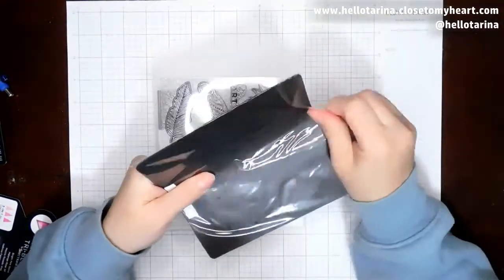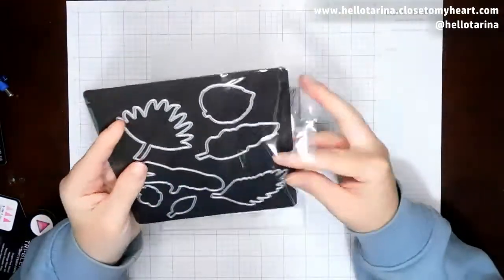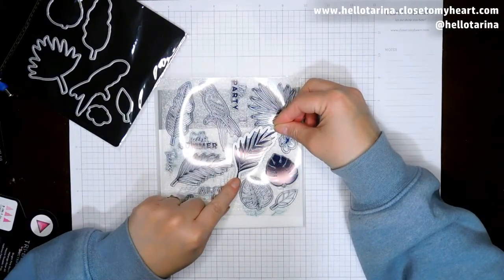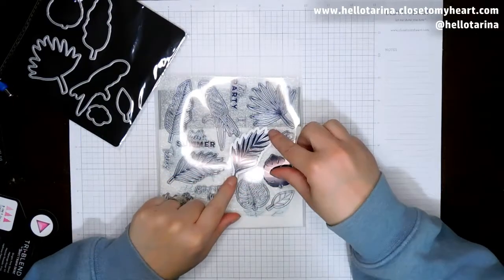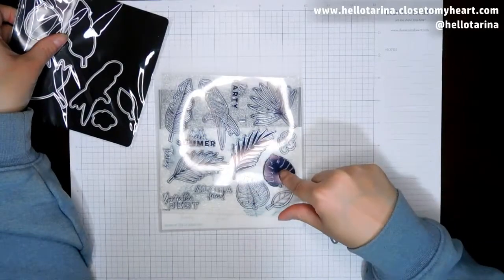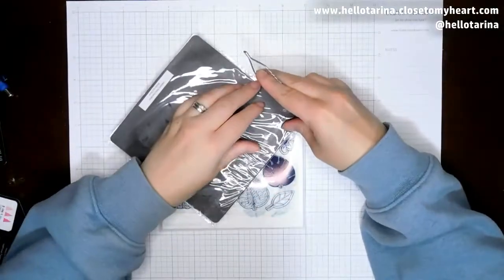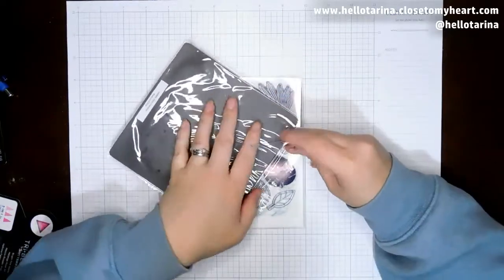I do kind of want to pull this open and see what I've got going on here. Oh, look at that — it fits on this one, and it fits on this one. Sweet. And so then this one will also fit on this one as well. So you can do these together or you can do them separate and come up with a whole new style. I am really excited about that.